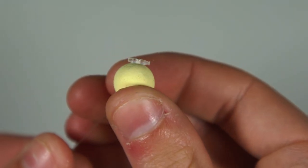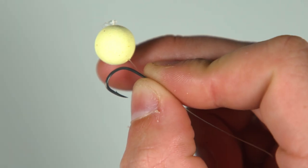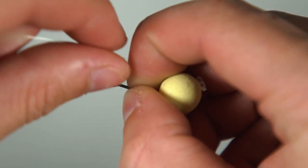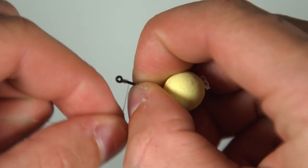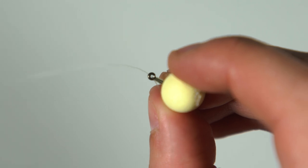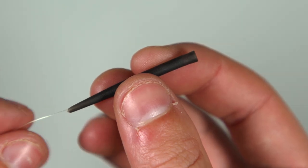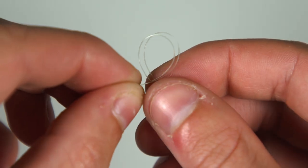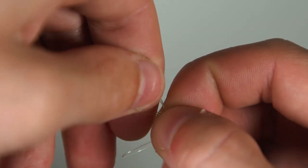Now it's time to attach your hook. Thread the other end of your hook link through the back of the eye of your hook, pull it up tight to the bait so it sits correctly. Now you need to tie a knotless knot, wrapping the line round the shank of the hook 7 or 8 times before pushing the line back through the eye of the hook and pulling it tight. With the hook and bait attached, thread on your anti-tangle sleeve onto the hook link — make sure you thread it on the correct way. Next, tie a loop in the end of the hook link; a figure of 8 loop knot will do the job perfectly.